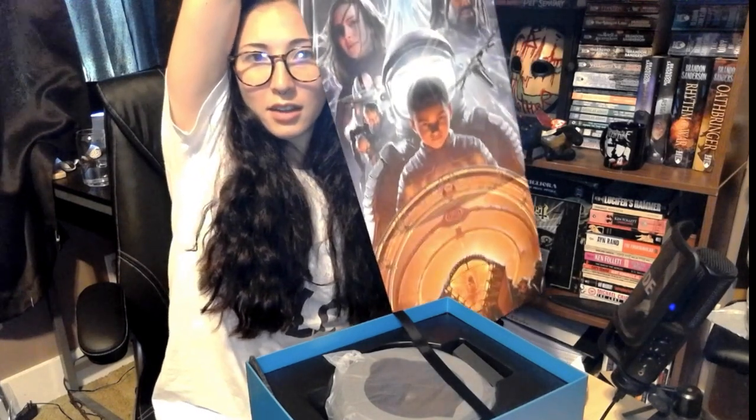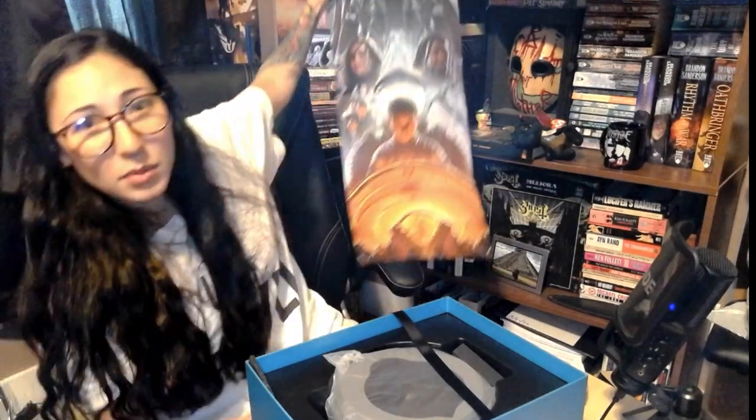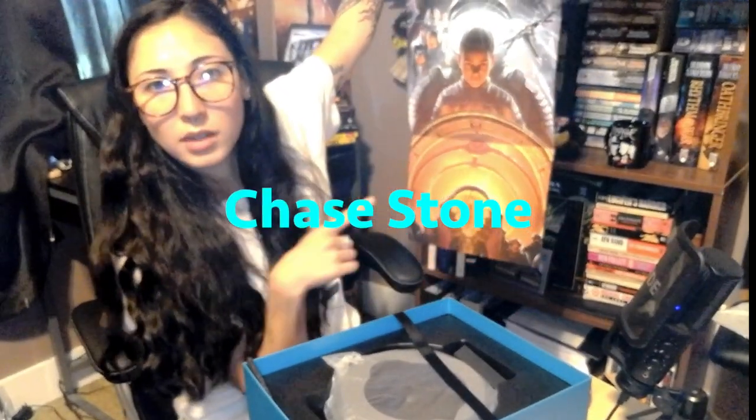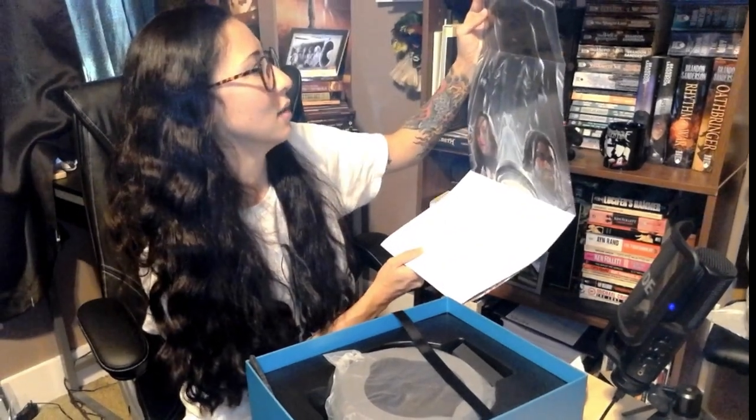Oh, is this the poster? Yes! This is definitely going next to my Vaxis 1 which is over there in the corner. I'll probably have to find a new spot for it because that wall's getting kind of filled up, but yeah — whoever did the artwork for this, I'll look up the artist and throw it in the editing. The artist for both Vaxis 1 and 2 — I'm assuming it's the same artist — is fantastic. It looks like it could literally be off of a movie, it's gorgeous.